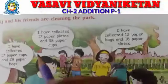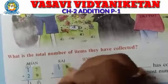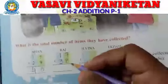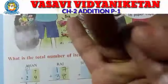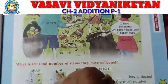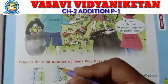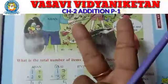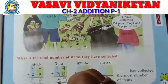Next, Raj. Raj collected 17 paper plates and 38 paper cups. So again you have to do addition. 7 plus 8 — take 7 fingers, count on — 8, 9, 10, 11, 12, 13, 14, 15. How much? 15. So carry 1, write 5 on the bottom. Then 1 plus 1 is 2, plus the reminder 3 — take 2 fingers, 3 after 4, 5. Raj's total is 55.